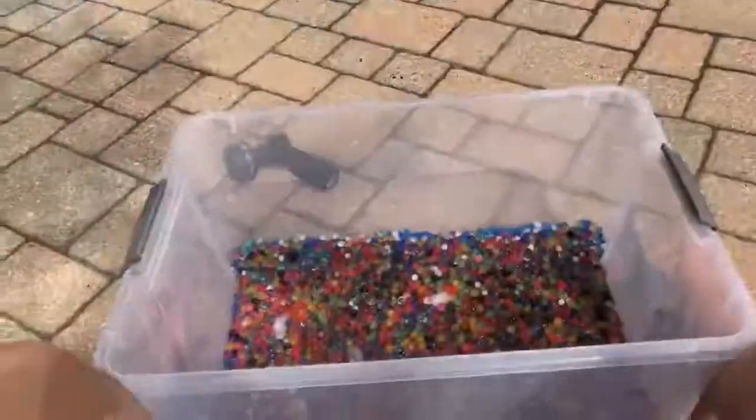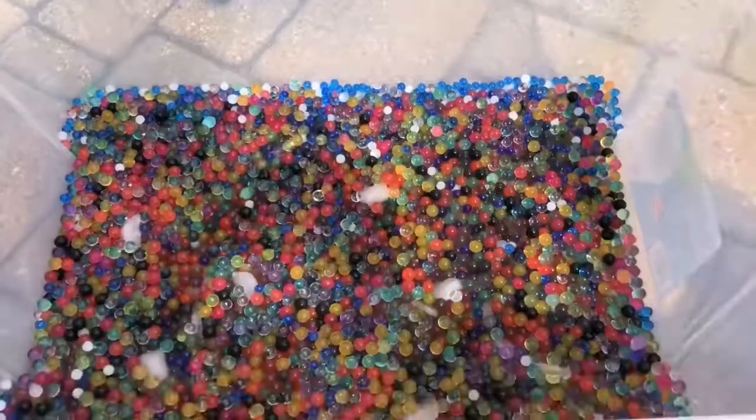Alright, we did the slow-mo drop test. Now we're going to see if they do what they're meant to do, which is work as a massage thing. My English is great. I carried the bucket outside and put some ice in it to make it colder.